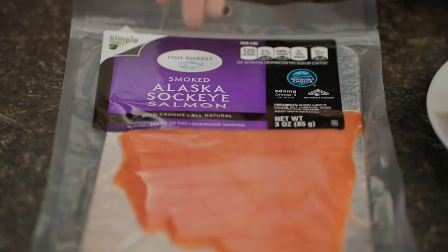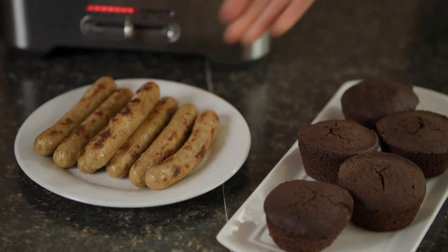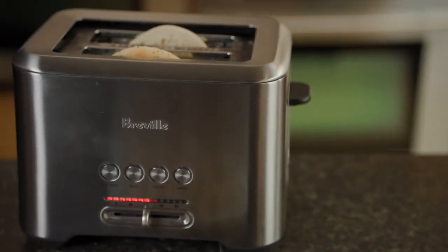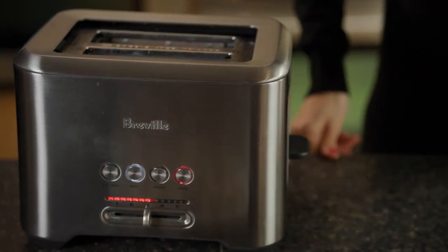All that's missing is some smoked Atlantic salmon. Now it's time to bring the heat — this is the point where we can reheat or toast temperature-sensitive foods, like chocolate zucchini muffins, pre-cooked chicken sausages, and bagels.